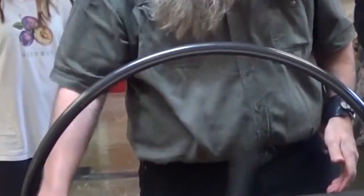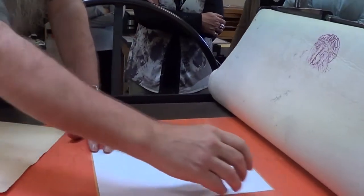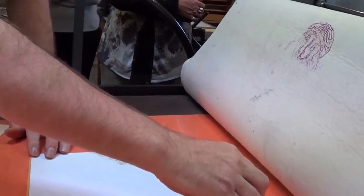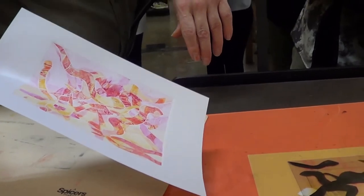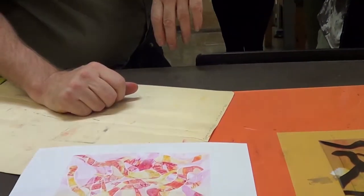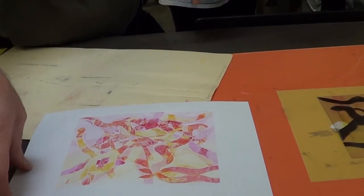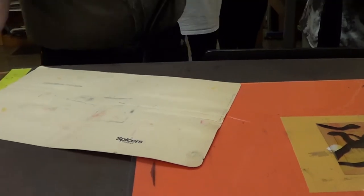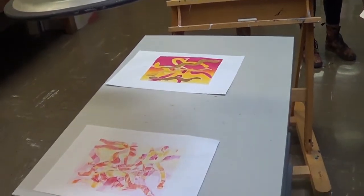I've been doing this for about half an hour and I've got three prints already — I think it's a quick way to fill up a journal. Look at that one — it does look most indigenous, which was completely by accident, but that's what happens. I think we should go through it one more time, because I've got one more sheet of paper.